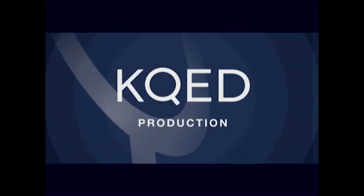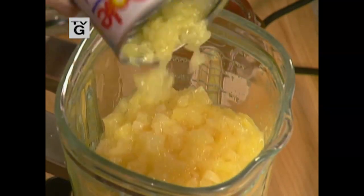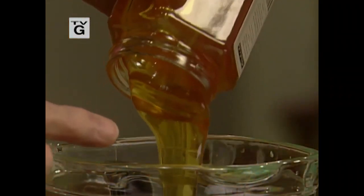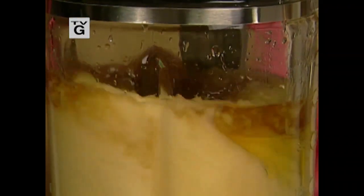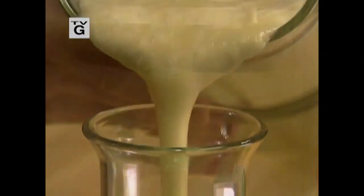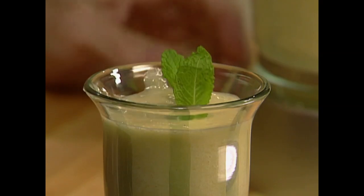One of the best drinks of the summer for me is the frosted pineapple. I make it with crushed ice, pineapple, honey, lime, and rum in the blender — one second and it's ready. I'm Jacques Pépin, this is 'Fast Food My Way.'